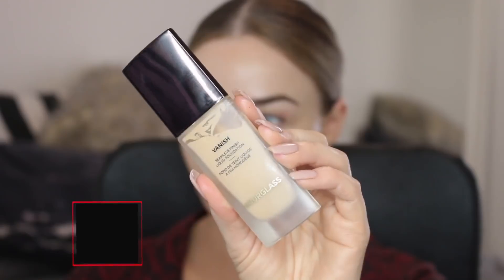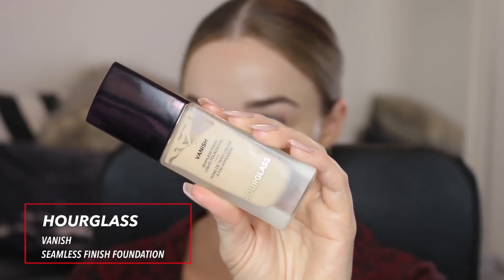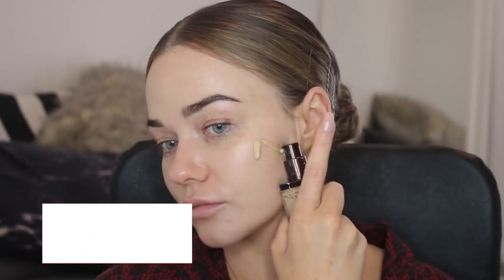For foundation I'm going to use the Hourglass Seamless Finish foundation. This is high coverage but you only need a little bit so you're not getting a cake face. In order to get that coverage you buff it in really well to the skin.